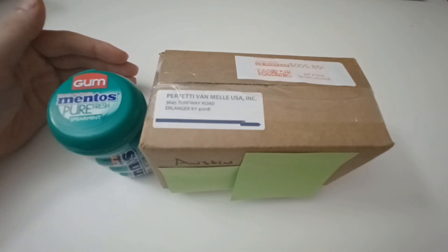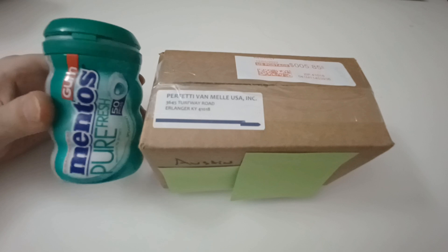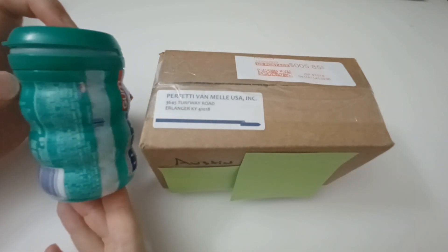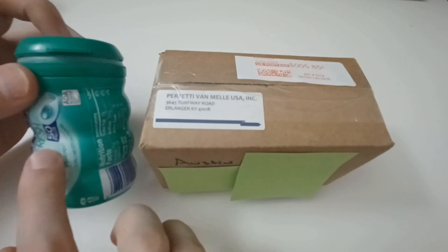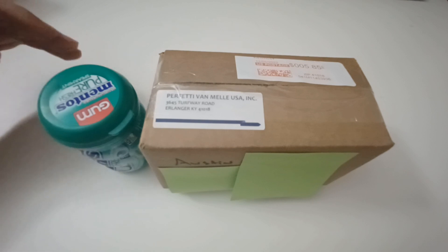They emailed me back once I filled out their form and let me know that this is actually filled by weight. The machines fill it by weight and do not actually count out the 50 pieces that are in this canister. They said sometimes it's off and they apologized.